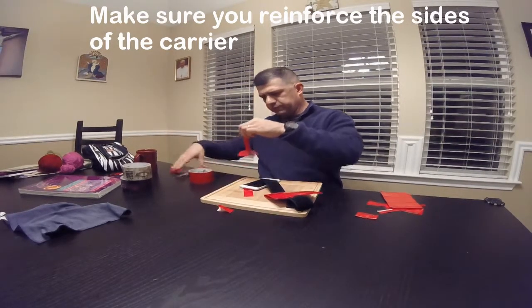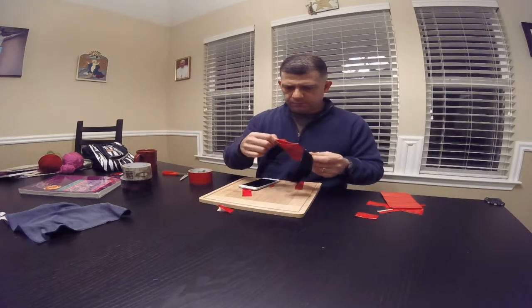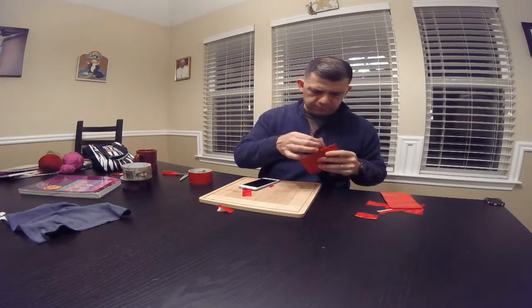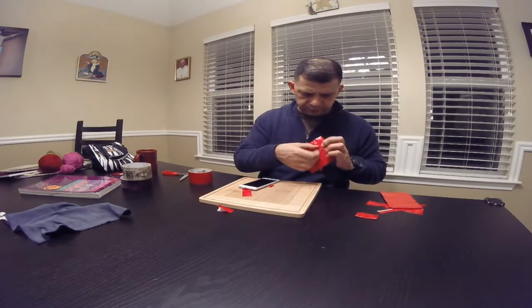We're almost complete. What is this, like a five-minute job? Maybe. I'm just reinforcing the sides — maybe later on I'll go back and reinforce it some more.